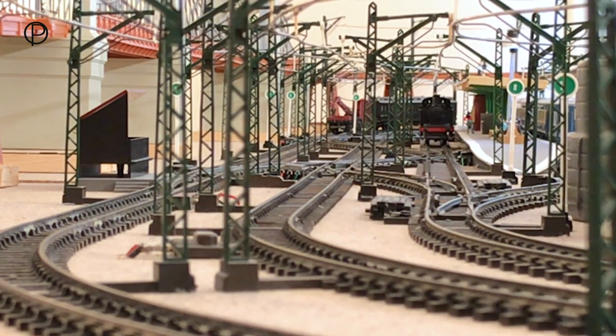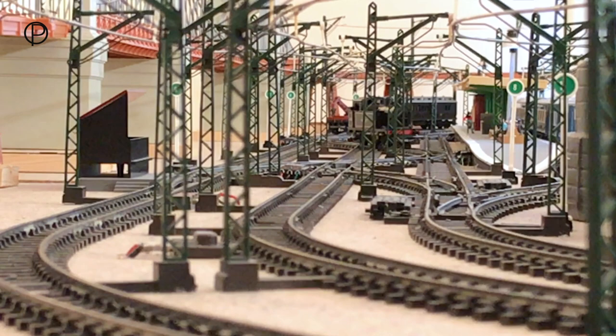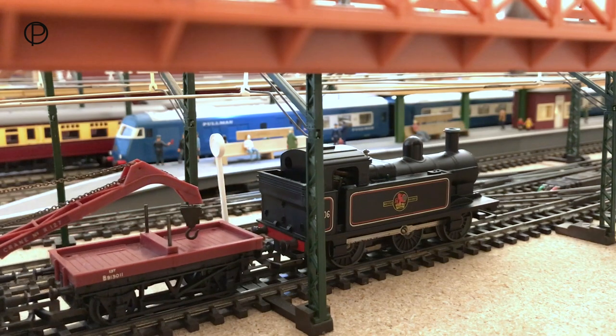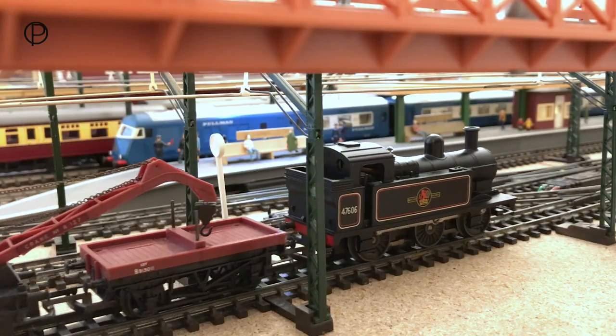We're going to bring her almost up to the end of the platform with a gentle stop, then switch points 10, the double crossover, and take her back to pick up these wagons. Just a tiny stutter on the diamond crossing there. We'll close 10 and then off we go.